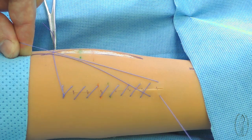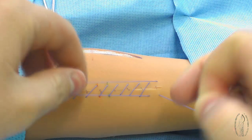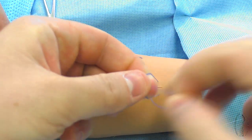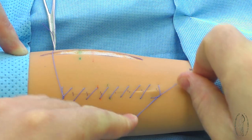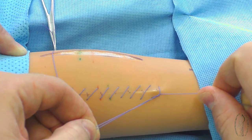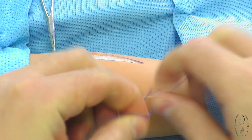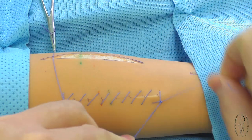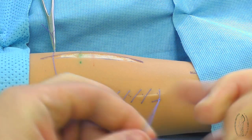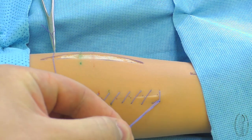The last fixing knot is made in the following way. The previous stitch is not completely tightened. The half of a free filament end is threaded on the edge so that the double end will appear on one part and the single one on the other. The loose stitch is then pressed and the knot is made in the usual way.